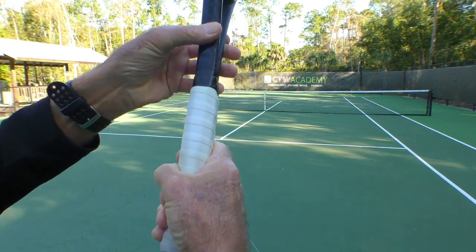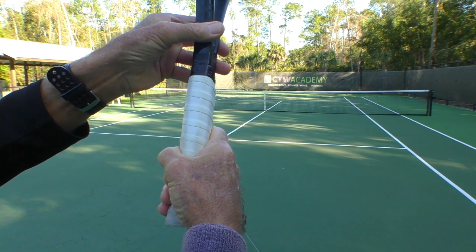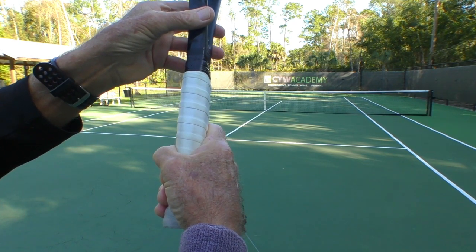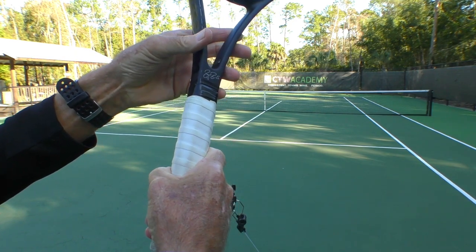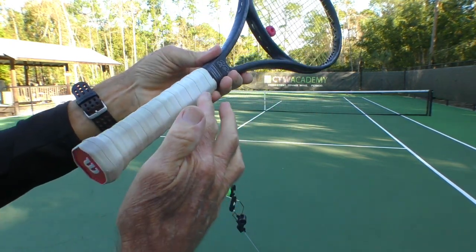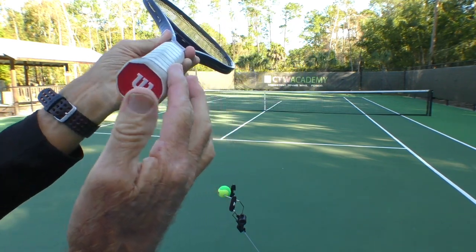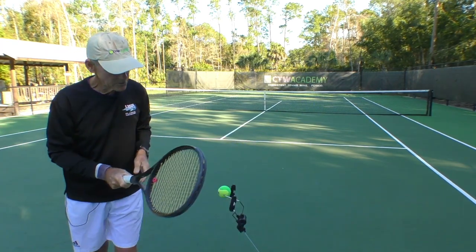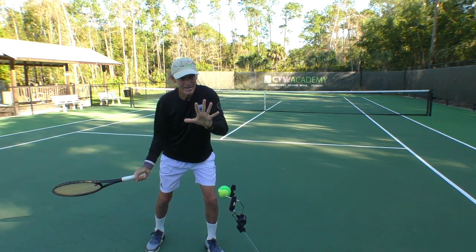Change the grip by going from an eastern to a semi-western. You don't even have to go all the way to a semi-western — you could go in between and still do well. You turn the hand this way, and now the index knuckle and the heel pad is on that ridge, or on the flat surface of bevel number four. With semi-western, the racket is automatically closed.